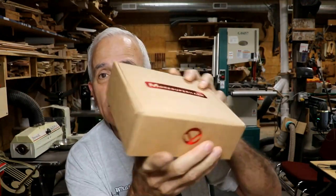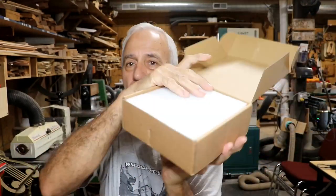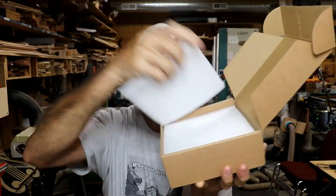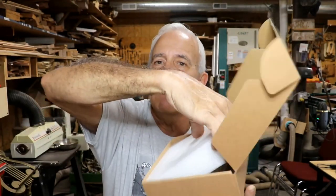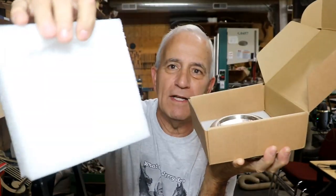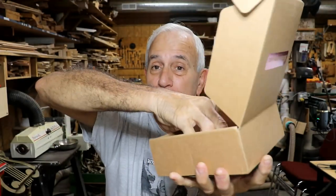I mentioned a part had come in, so let me show you that. They're really proud of this part, by the way, because they have a special box that it came in — a custom-made box just for this part, you can tell. When you open it up, you get foam, another layer of foam, then a big thick piece of foam with an insert, and finally more foam on the bottom, with the part in between.